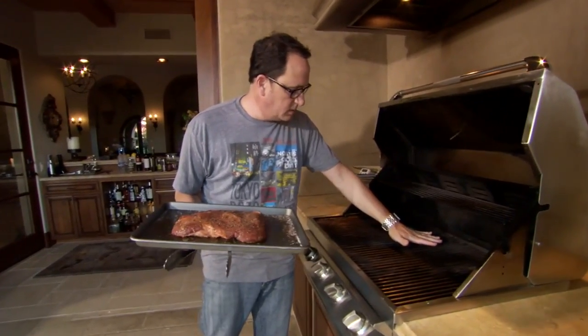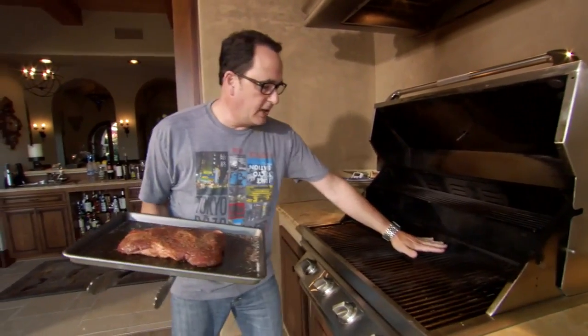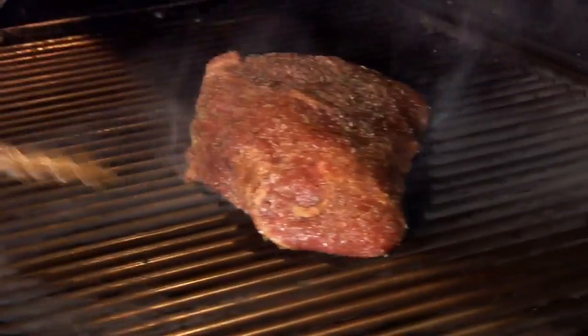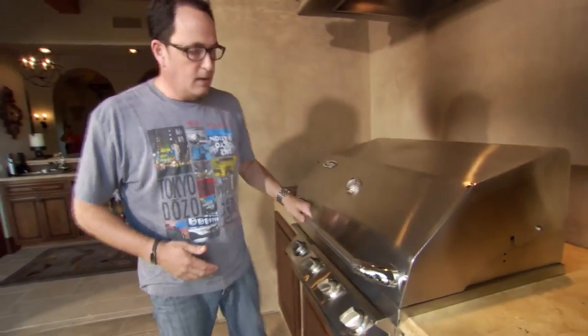Good hot grill. One, two — I'll tell you again, there's a test: if you can hold your hand there for more than three seconds, your grill's not hot enough. One, two — and it's got to come out because it's super hot. So we're just gonna take this beautiful guy and go boom, right there. That's all you need to do. We're cooking it.